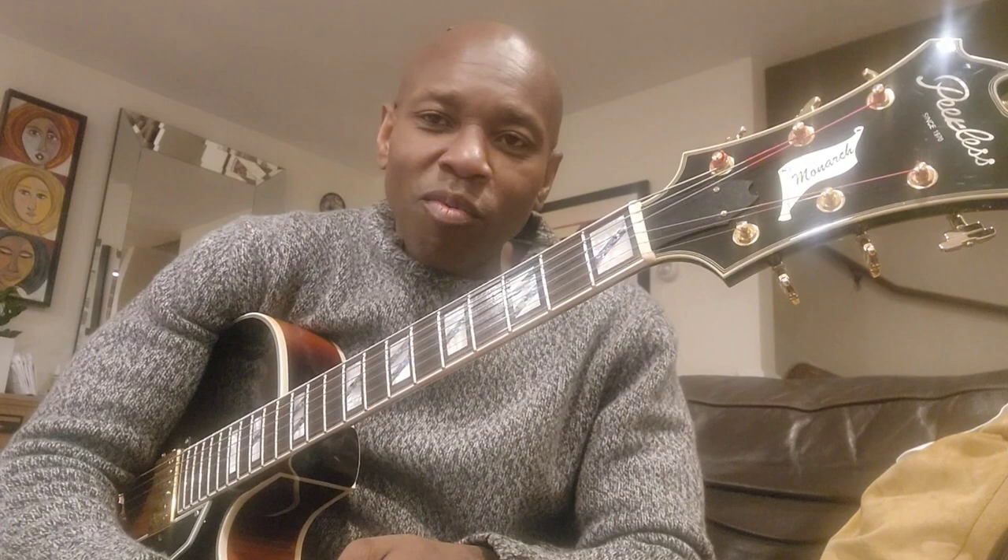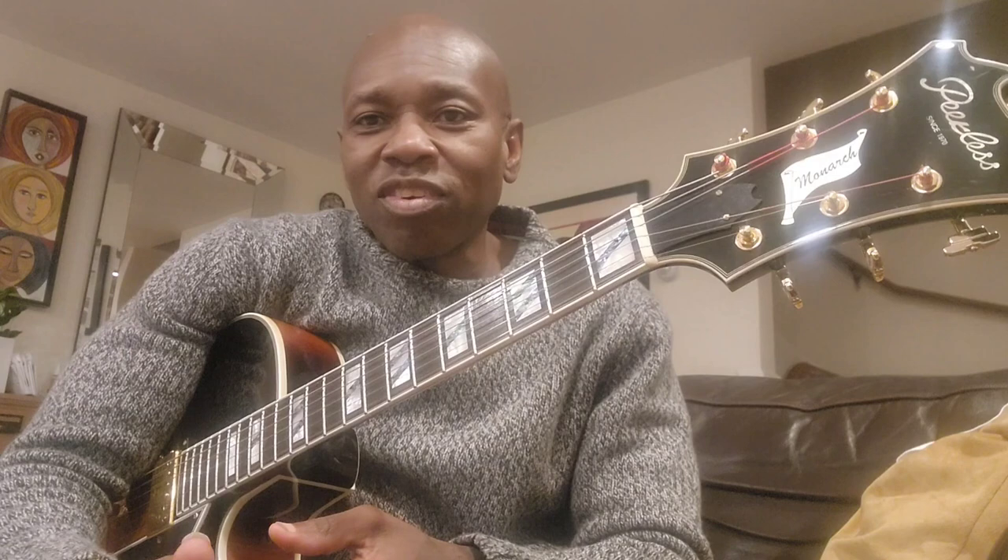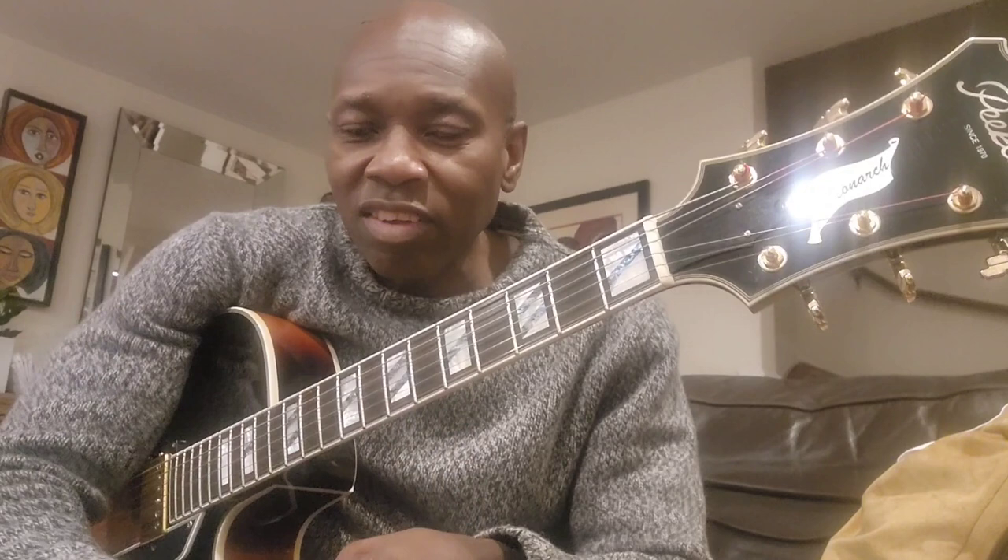I don't recommend buying an inexpensive guitar and using it as a shell to put really expensive pickups in. I don't recommend buying a guitar for four or five hundred dollars and spending six or seven hundred on a pickup, plus installation. At the end of the day you'll never get your money back that way. The reason I did this was because I already had the pickups and my tech gave me a really good deal, and I'm very pleased with the outcome.